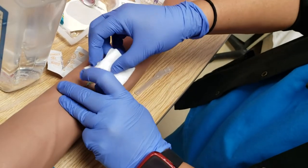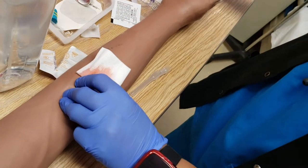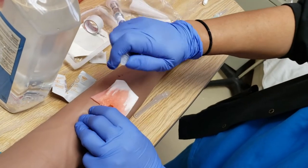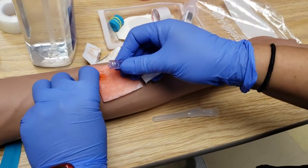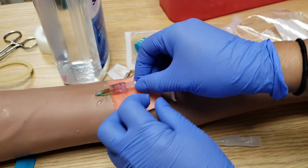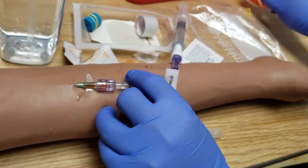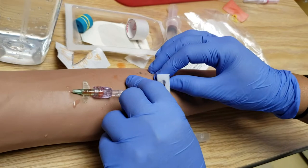This one is leaking a lot — usually it doesn't do that. It looks like an artery. I'm going to take that off. I didn't touch that; I'm using this to keep that stable. This patient must be on a blood thinner. Get rid of that in the trash. If I had a little bit more gauze I'd clean that up a bit.